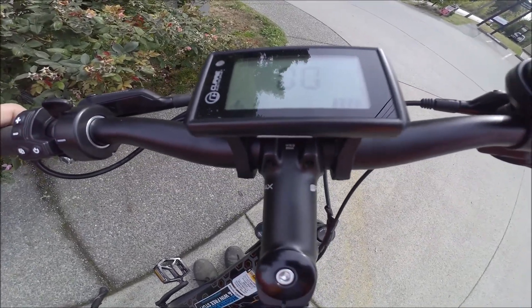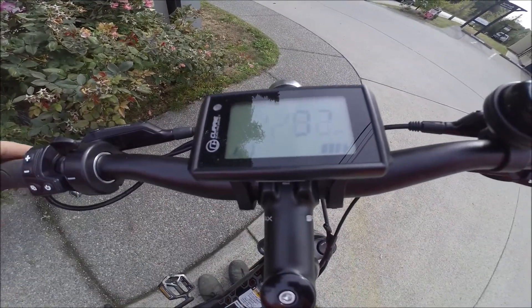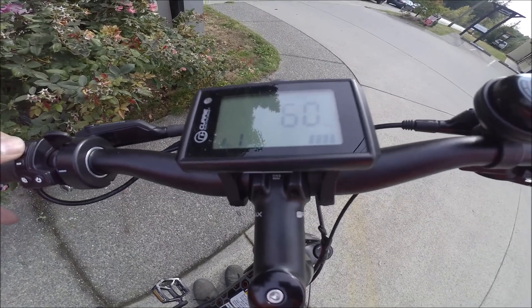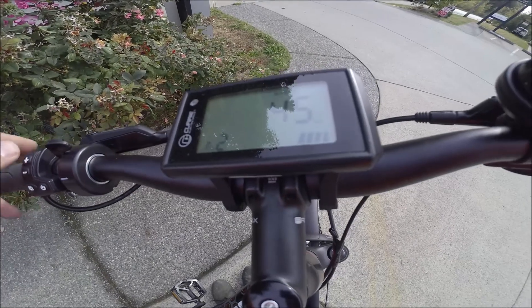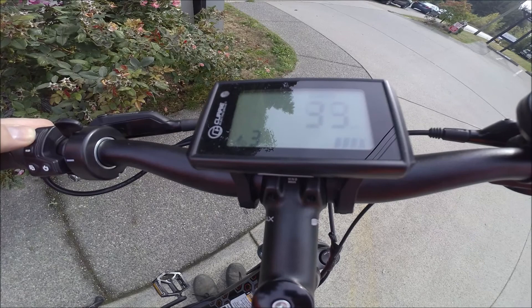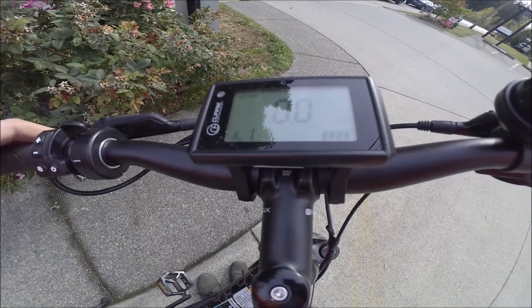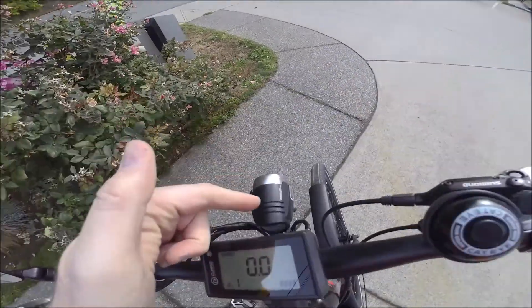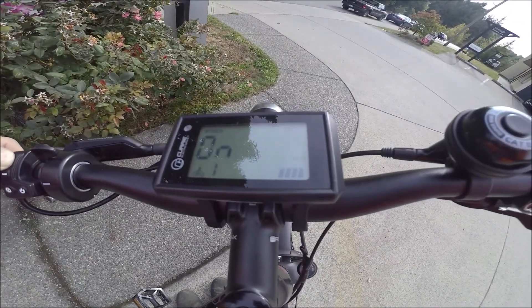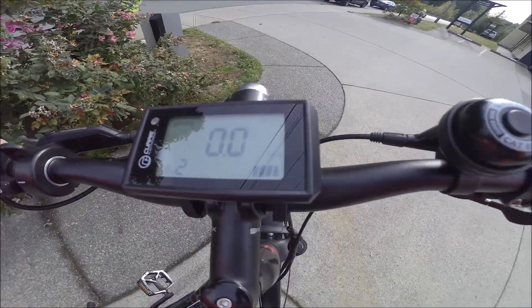The display shows your current speed, the level of assistance, and the battery level. The level of assistance is easily adjusted with a plus and minus. You can go down to throttle mode and start using the throttle right away, or use the assistance when you're in levels one, two, three, or four — as long as the bike is moving, the throttle will also be active. The menu button cycles through things like odometer, trip distance, and range, which is really cool — it can tell you exactly how much further you can go based on the charge level, and you can see it changes as you go through the various assistance levels.